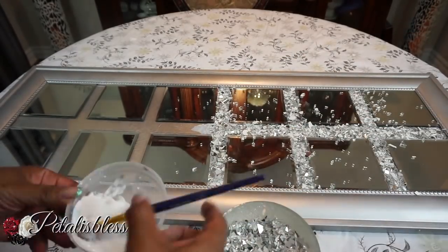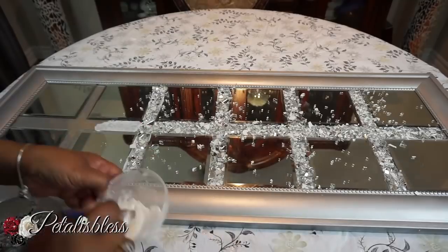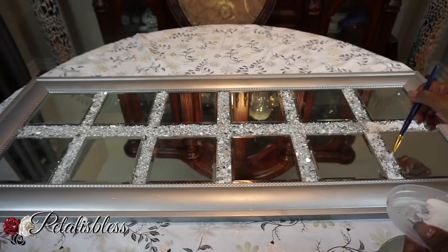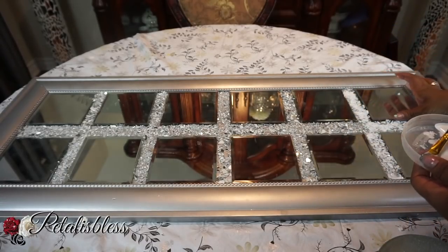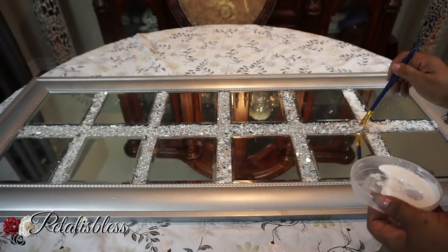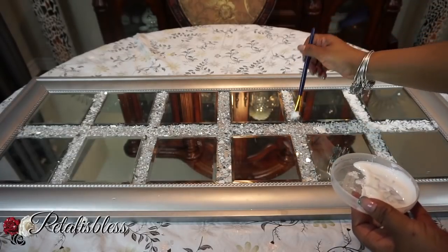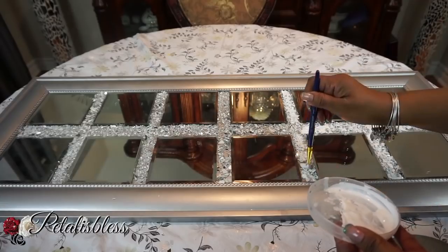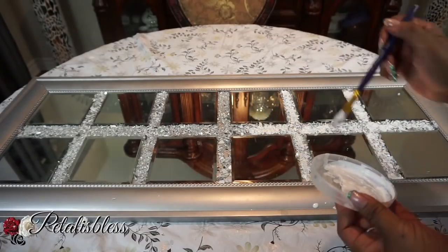I do a lot of mosaic pieces so I handle the glass with care, but please use something to protect yourself. Once the crushed glass is dried with the Mod Podge, go over it with more Mod Podge to seal it in. Put a generous amount over your work, let it dry, then apply another layer — that will seal it so it won't move or fall off.